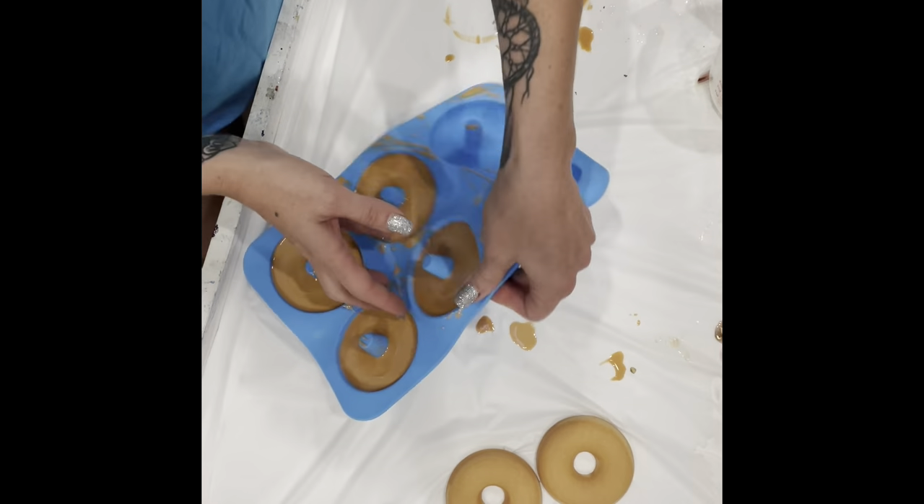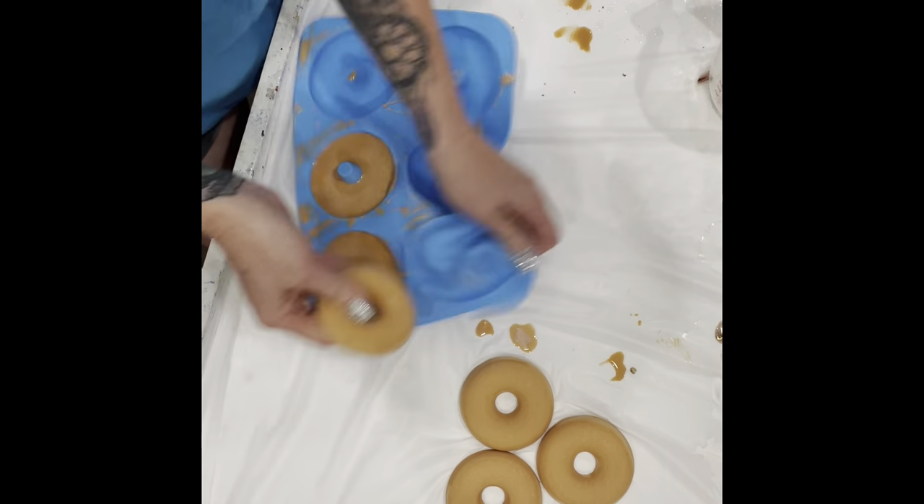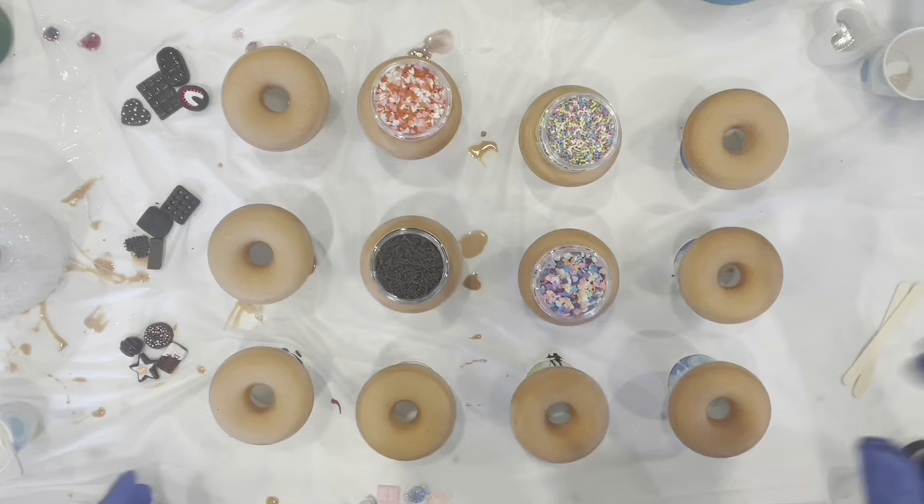When they were dry, I popped them out of the mold and put them up on little tiny plastic cups.